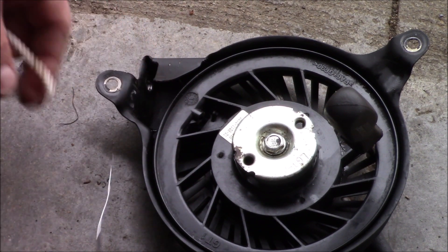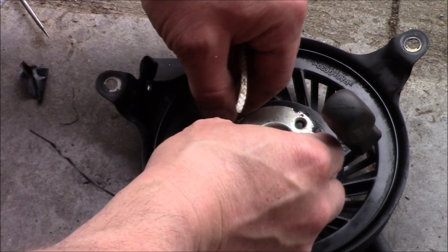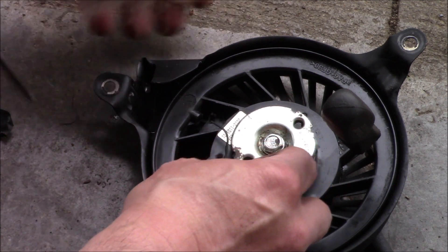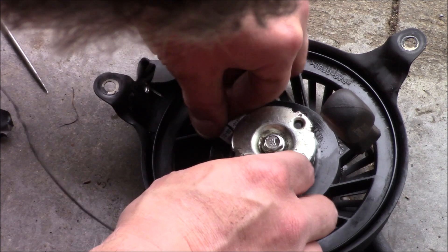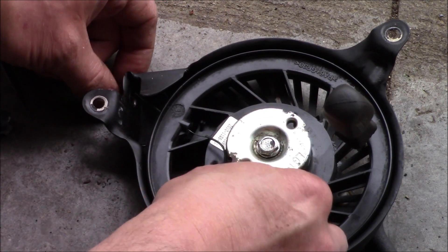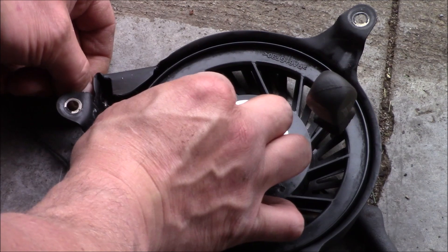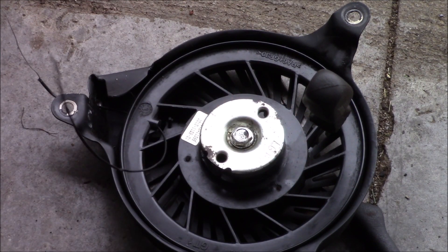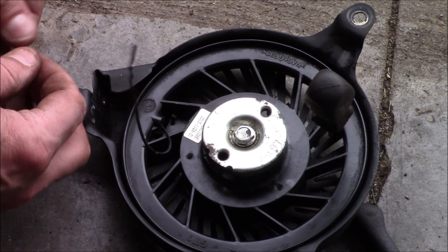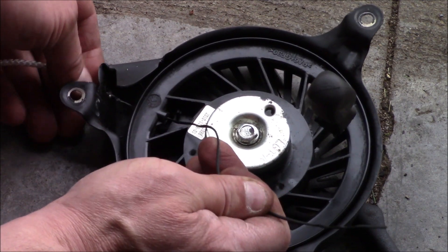On occasion it's hard to get that rope in there, so I'm just going to feed a small thin wire through the holes, and poke it right through the end of the rope, twist it back on itself a little bit, and that'll pull it right on through.